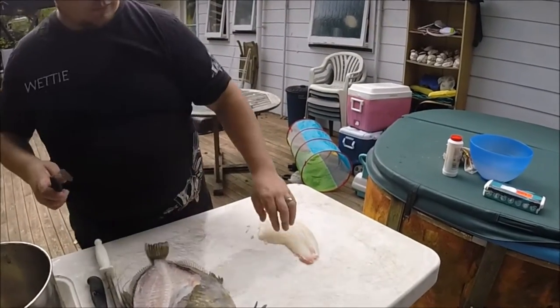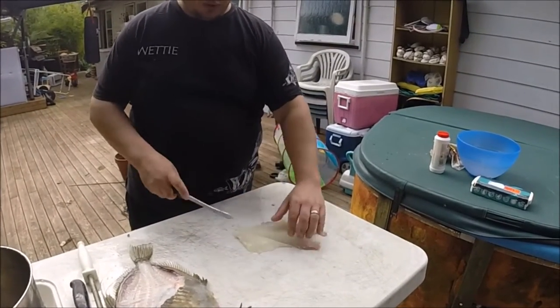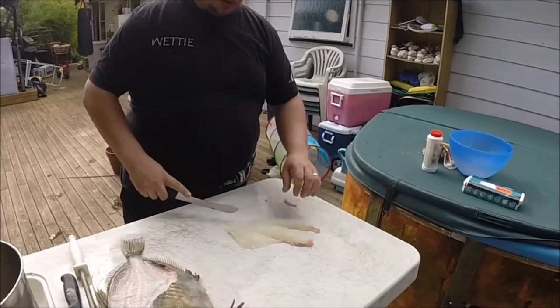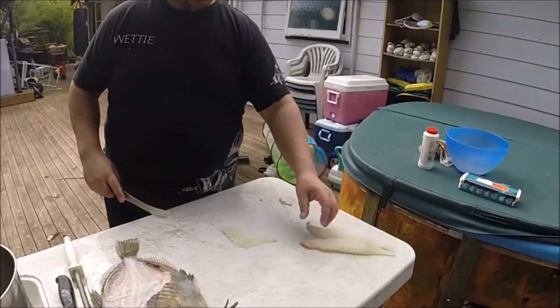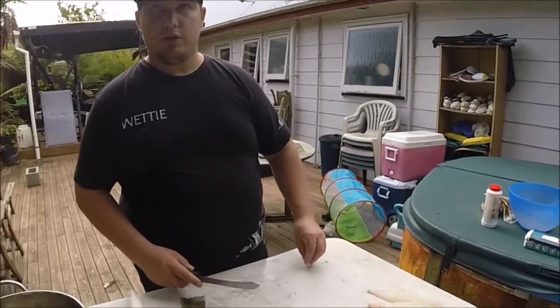The best part about these guys is they're basically perfect portions — you've got three segments: one, two, all nicely portioned. And with no bones, they're really, really nice to eat.